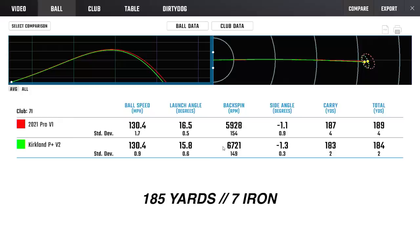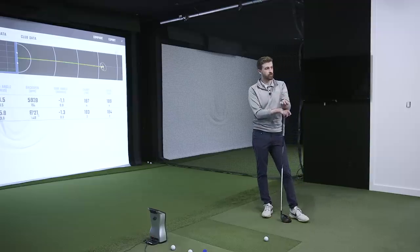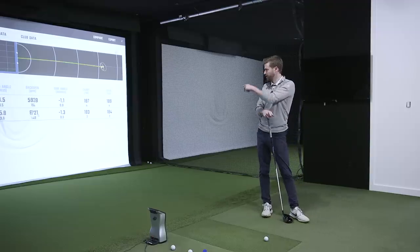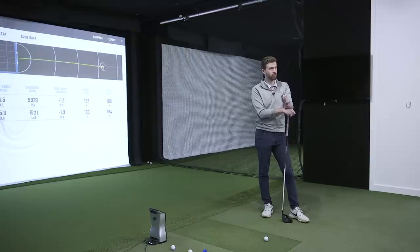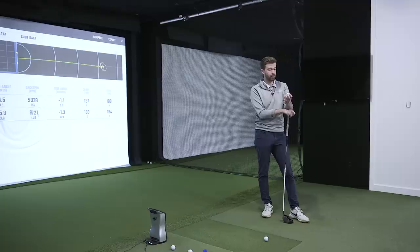Into the middle iron: 130.4 carry — identical — but lower launch angle, rising up to a slightly higher peak height. 6,700 RPM is really in a high spin window for a 7-iron. It's becoming more of a fitting choice between the two balls — the Kirkland gives a squeezy tour flight with lower launch and higher spin. I like it, but into the wind, or if you're already a high spin player, you might struggle with the Kirkland being a little too high-spin.